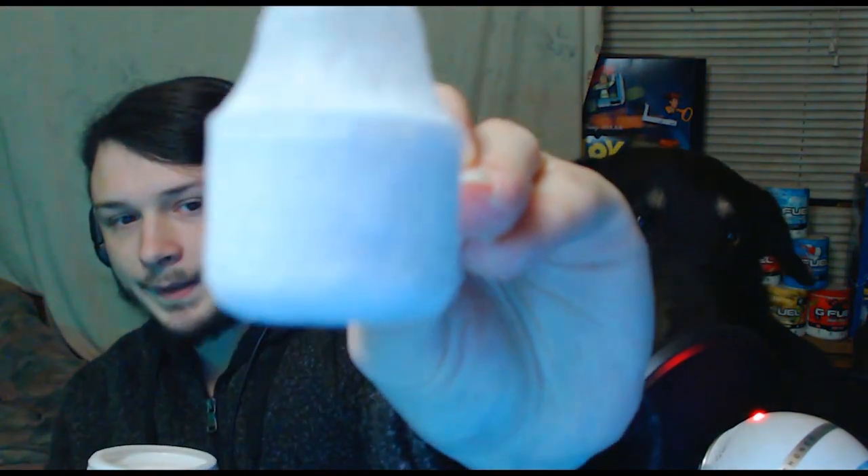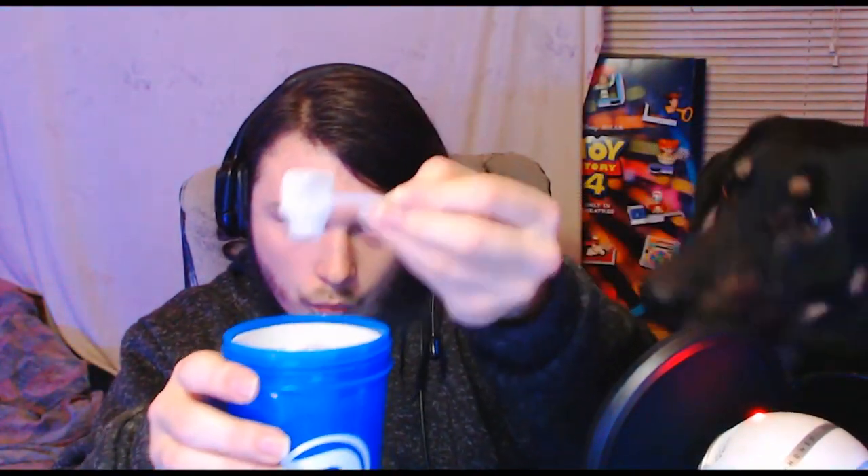If you guys hear any noises in the background, it's my dog Zelda. Yeah, I'm talking about you. Alright, get down. Got a full scoop going on right here — let that focus real quick — alright, set this G Fuel back down.